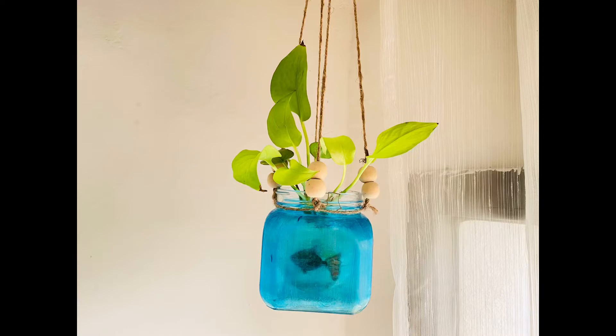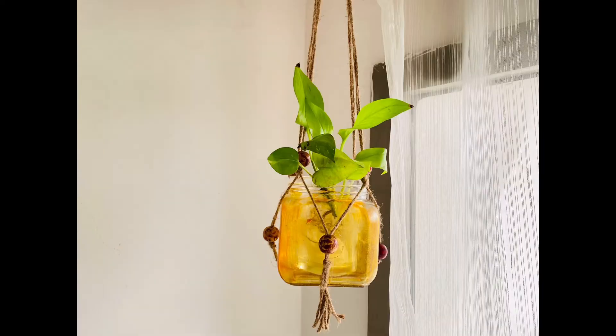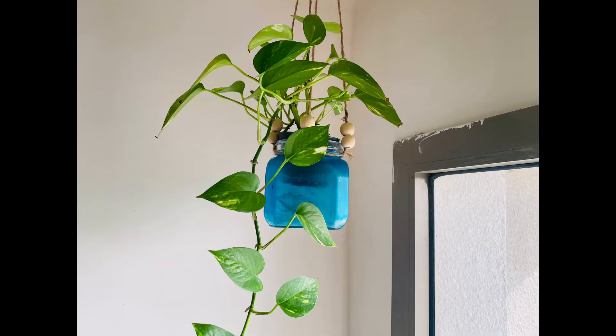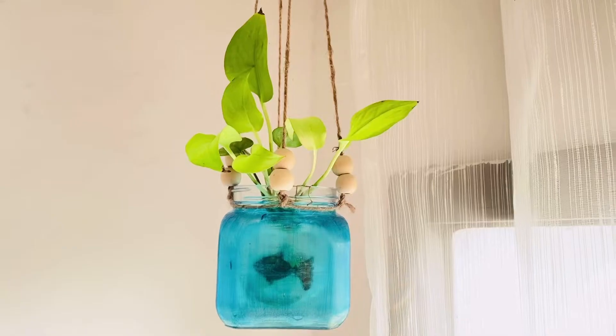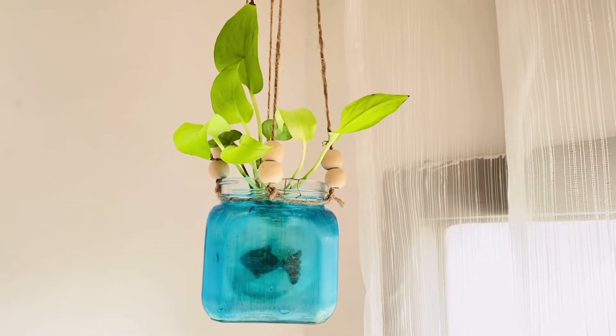Hello, welcome back to my channel. Now I am going to share this video. We are going to take a look at these ideas. We will use the chalk and macrame threads.